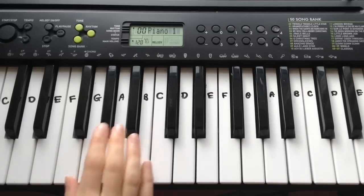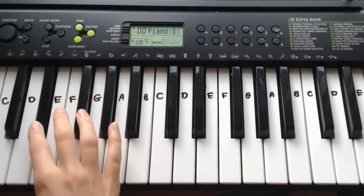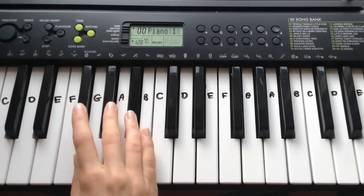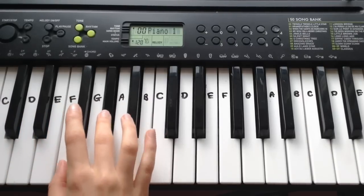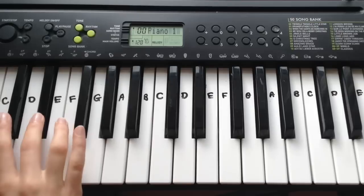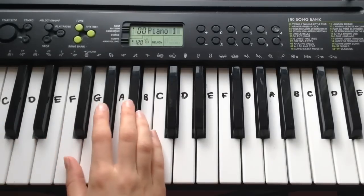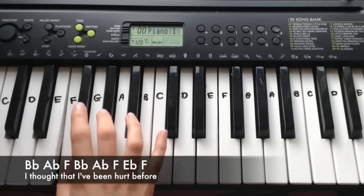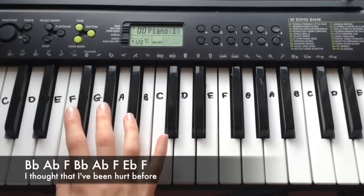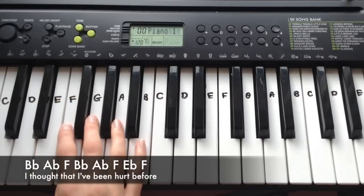I hope you enjoy — this is verse 1. That's how it sounds. Now for the first line you play Bb, Ab, F, Bb, Ab, F, Eb, F. Let's run through it again.